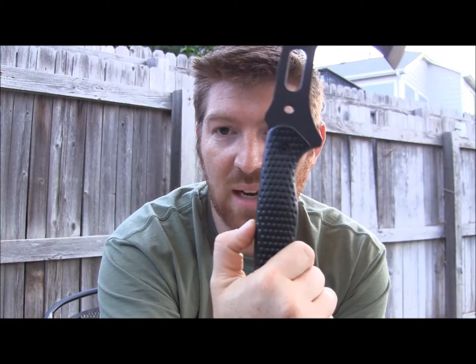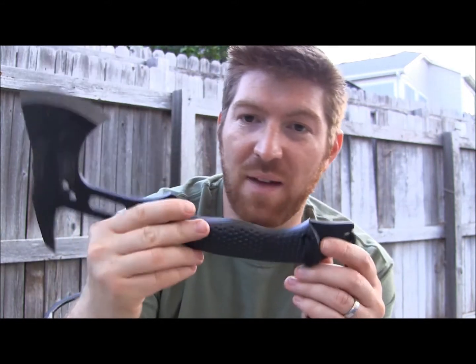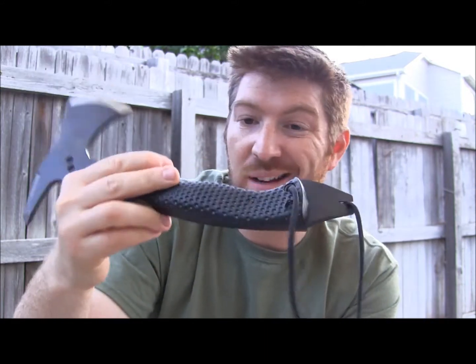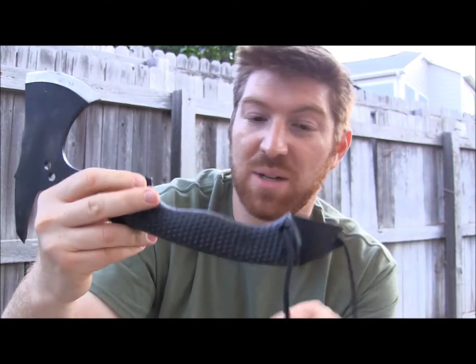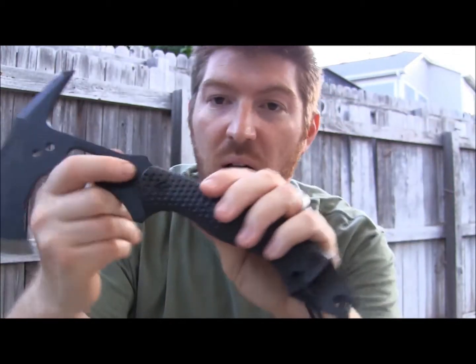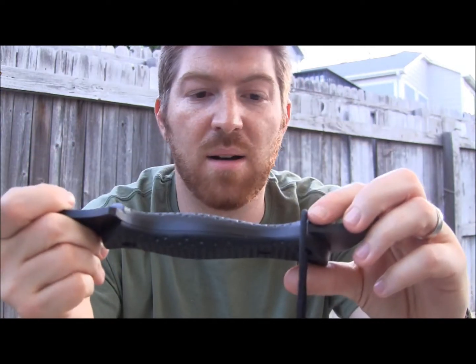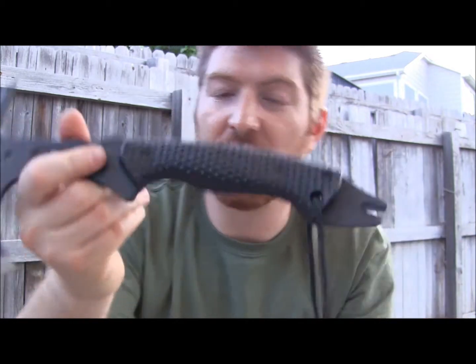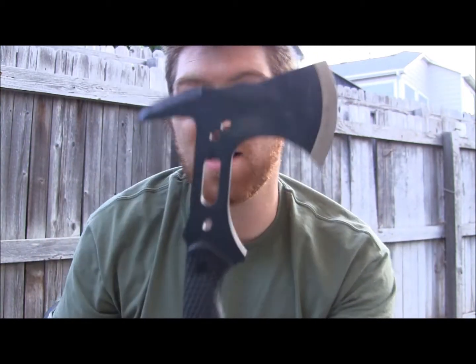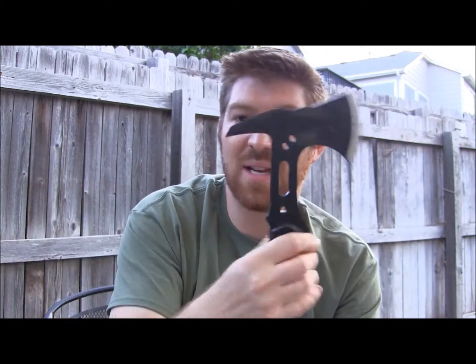The handle scales are really nice and I like the fact that it's full tang with scales. They are a polypropylene with a lot of pocking on them, but I don't really have a lot of good grip. I'm either going to have to put some tape on it — electrical tape or hockey tape — or I'm considering taking the scales off entirely. It does have a good lanyard hole, and there are three Phillips-head screws. I'm thinking about wrapping the entire handle in paracord, since there are lots of options for doing that.